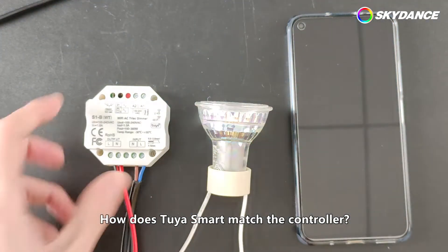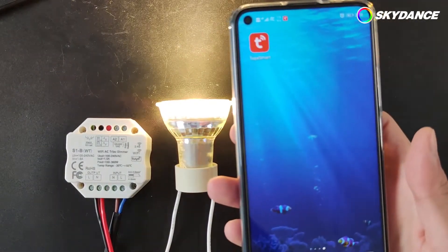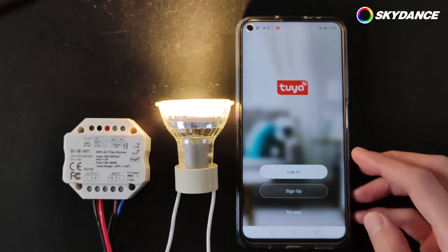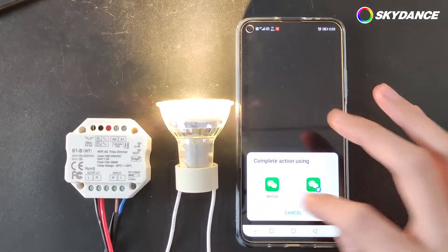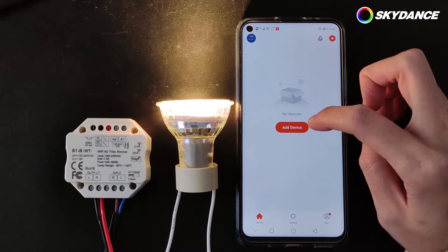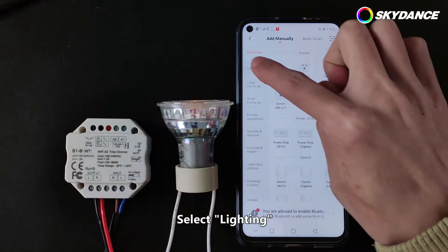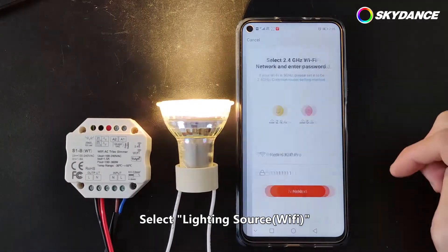How does Tuya Smart match the controller? Login to the Tuya Smart. Click on the plus sign. Select Lighting. Select Lighting Source, Wi-Fi.